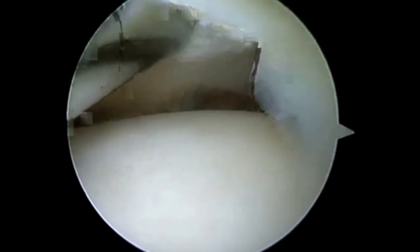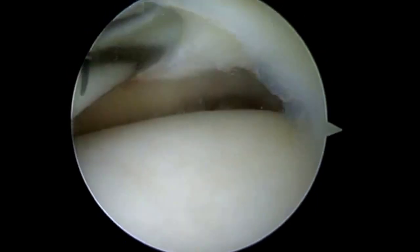Dr. Chris Dordy here again. We're going to go over why I like a circumferential stitch versus a meniscal fixator device.